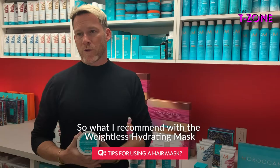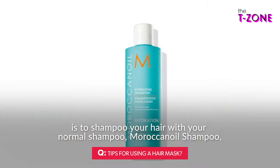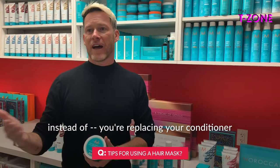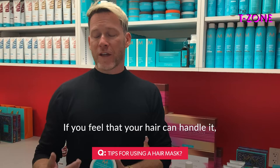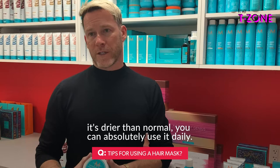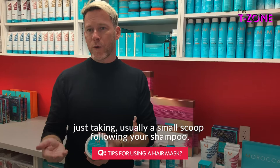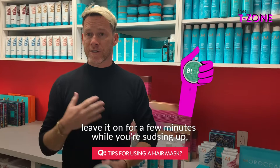What I recommend with the Weightless Hydrating Mask is to shampoo your hair with your normal shampoo — Moroccan Oil shampoo — and then follow it with the Moroccan Oil Weightless Hydrating Mask, replacing your conditioner with this once a week. If you feel your hair can handle it, it's drier than normal, you can use it daily or twice a week — whatever feels appropriate. Just take a small scoop following your shampoo, run it from root all the way down through the ends, leave it on for a few minutes while you're sudsing up, and then rinse it as you're rinsing the rest of your body.